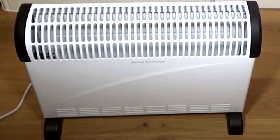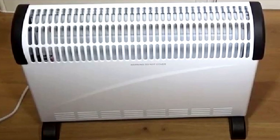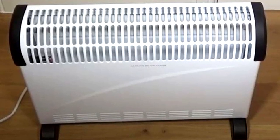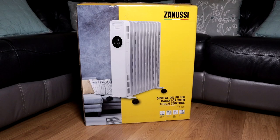I used to have a convector heater — really good, would heat the room up really quickly. The only issue with convector heaters is that once you turn them off, after five to ten minutes the room is cold again. As these type of heaters use oil, when you turn them off the room stays warmer for longer.